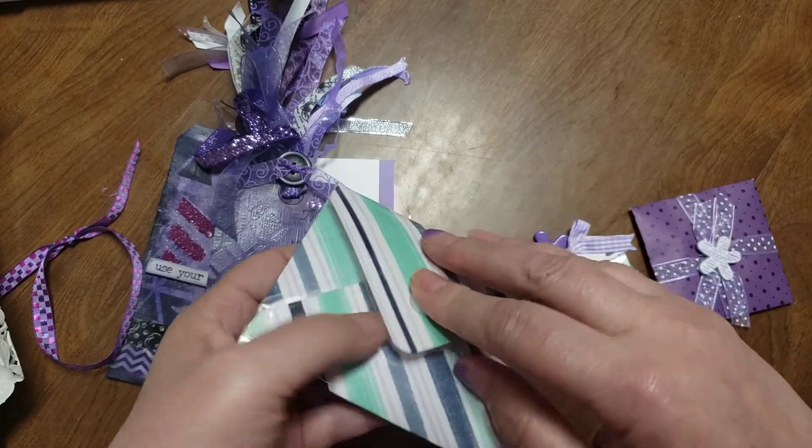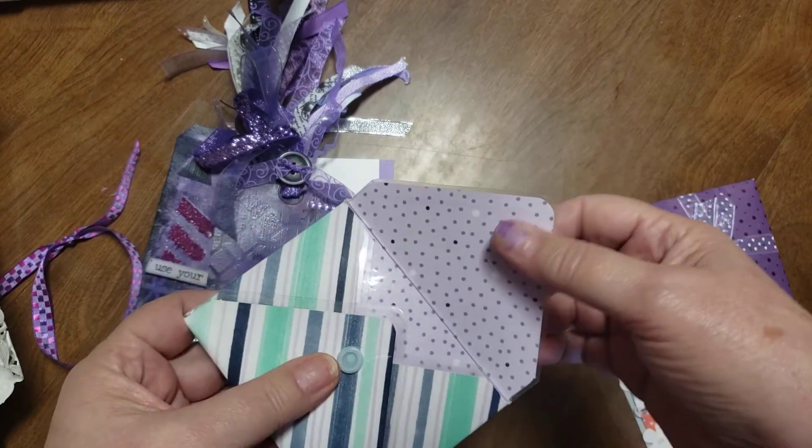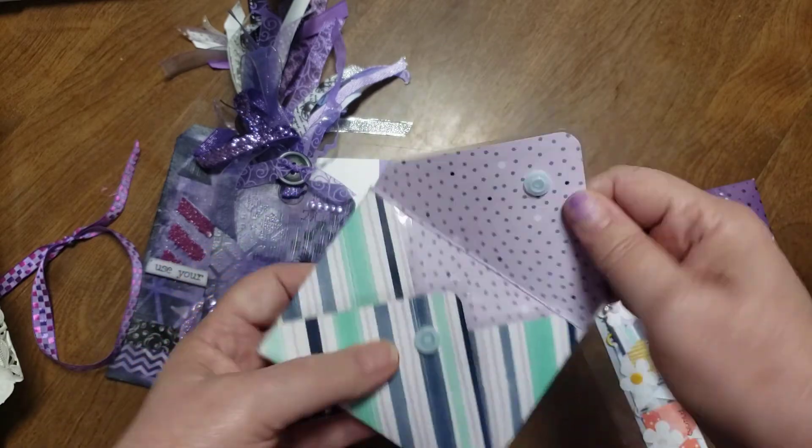I love these — you guys know I love these. Sorry, my cat's having a fit of some sort. A laminated envelope with the little snaps. Very fun.